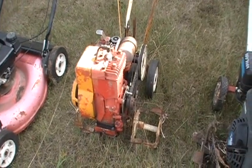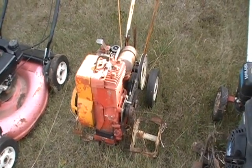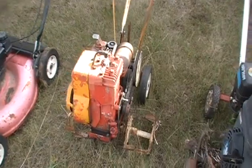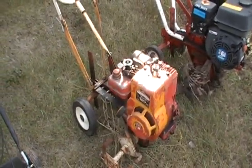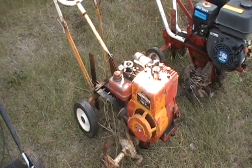Next one. This one was given to me by a buddy of mine. It's just kind of too small and too old for him. He doesn't want to use it anymore, so I got it. We're going to... I don't know what we're going to do with it, but we're going to do it.